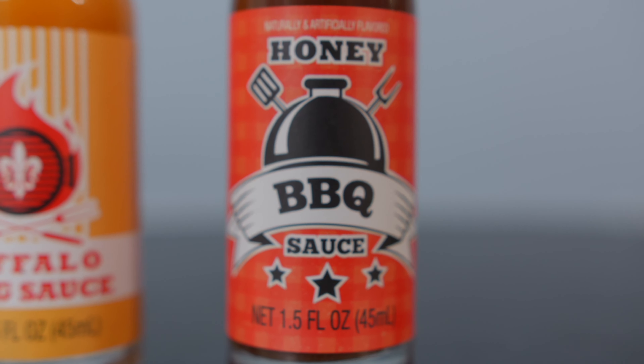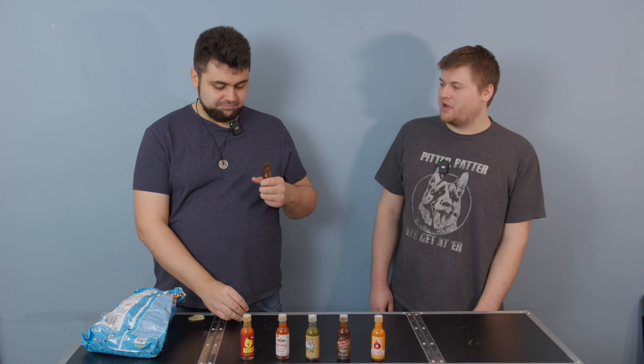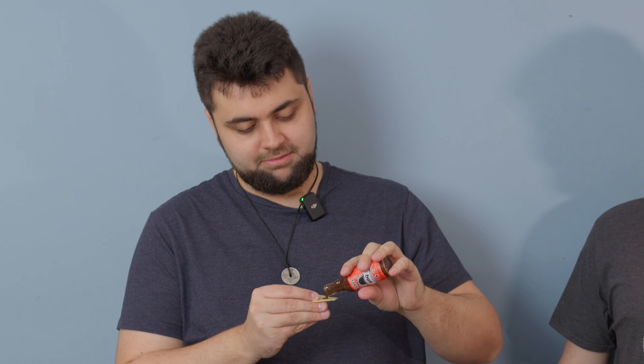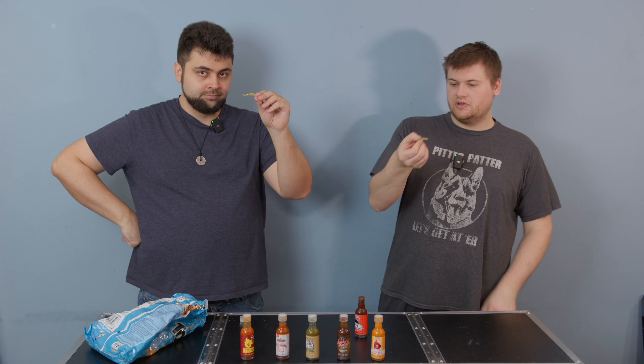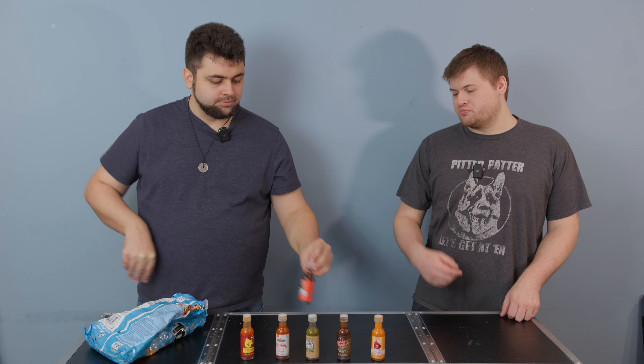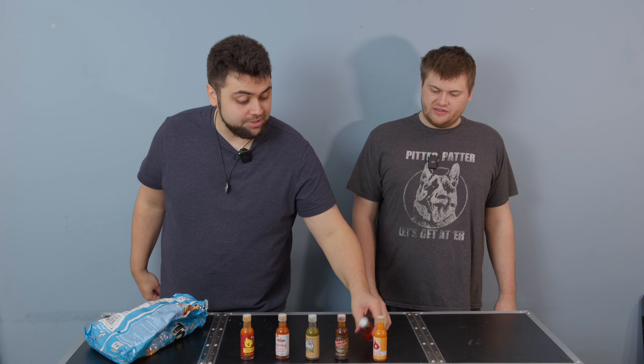The last one is more barbecue — specifically their honey barbecue. I don't like honey barbecue; I don't like barbecue in general — too sweet for me. This one's definitely slightly more sweet, while that other one had a more smoky taste and smell. Tastes like barbecue sauce. Not a fan of that. I do like the smoky one better — it's more dynamic. The honey one was a little too sweet for me. It doesn't even taste that much sweeter — it's just barbecue — but it is the sweetest out of the bunch.